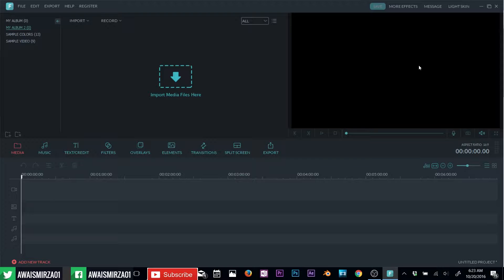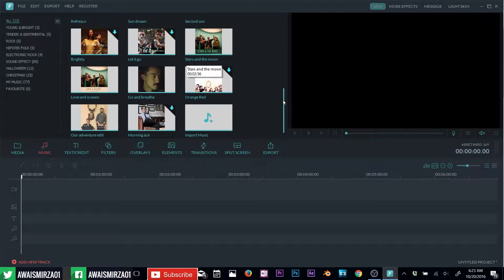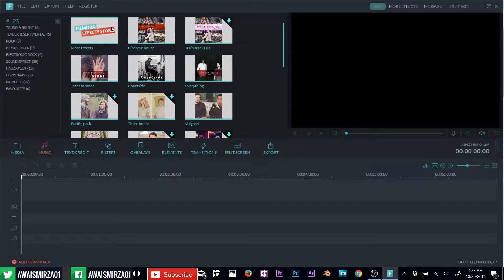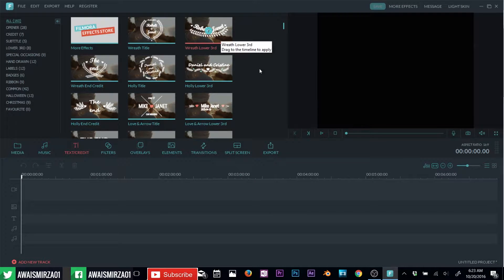This is the preview window — every video editing software has a preview window. Next we have this bar with features that are really useful in Filmora. You have a media tab and a music section with a few music tracks offered by Filmora, which are copyrighted so you can use them freely. Next we have text and credits with a few animations — click on one and you can see that animation in the preview on the right. These are very easy to add, just drag and drop.